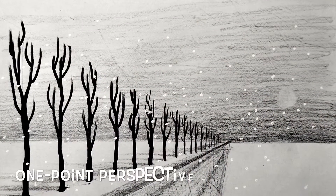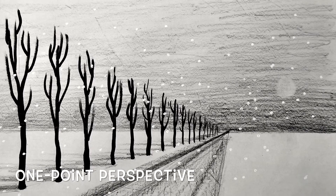We're going to start with perspective in its simplest form. This is called one-point perspective. It simply means that all of the lines disappear to a single vanishing point.